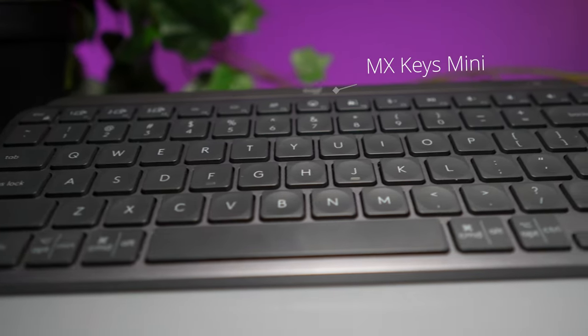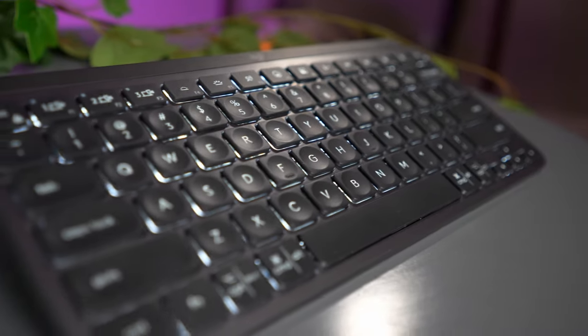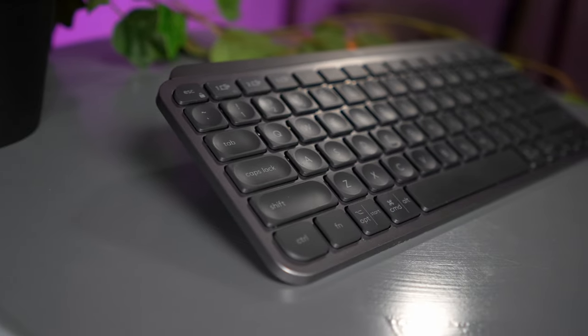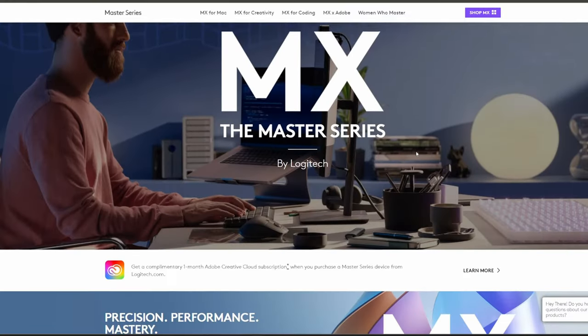This is the Logitech MX Keys Mini Keyboard. What does MX mean, you might be wondering? I don't know. Seriously, what does it mean? It's like in all of their device names. From what I can tell, they just labeled these products MX to sound cool.